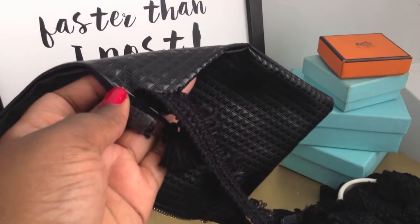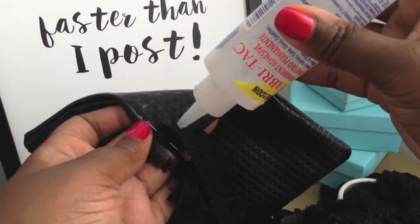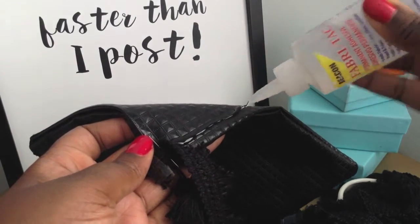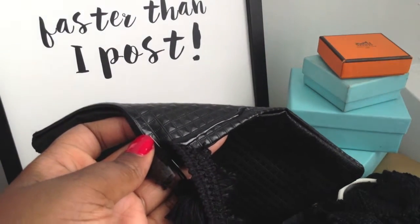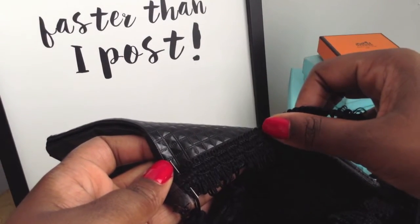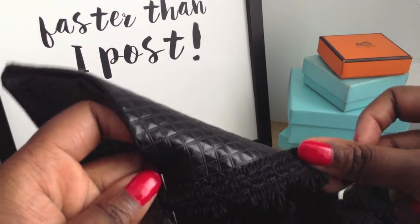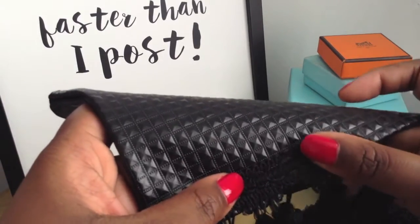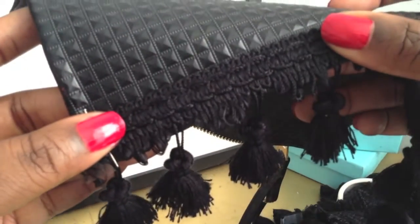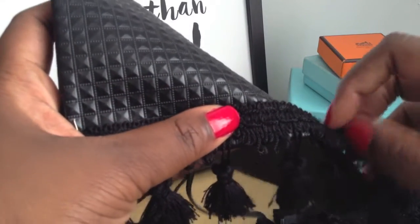To adhere my tassels to the bag, I'm going to be using fabric tack. This stuff is so awesome for bonding. I'll squeeze out some glue on the second row of the grid and begin to apply a little pressure to the fringe to make sure it's in contact with the glue. Fabric tack bonds quickly and the grid makes it so easy to keep everything neat.